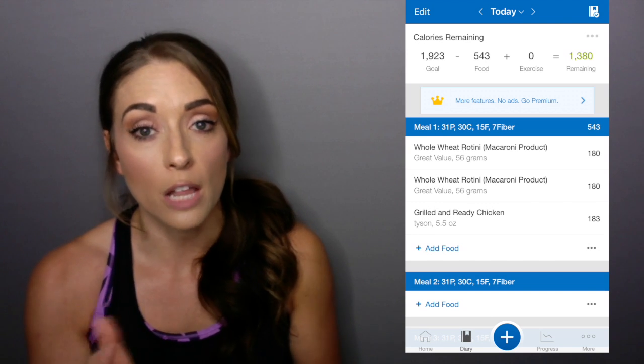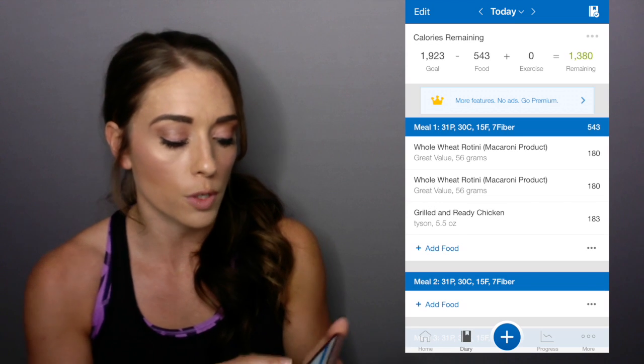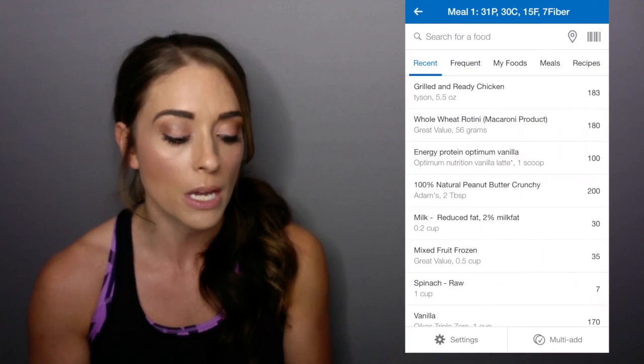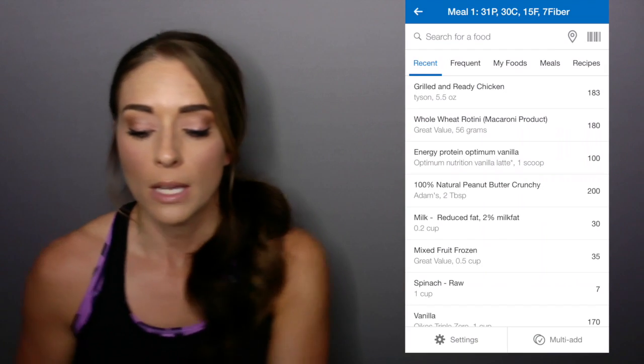There's no wrong or right way — you can eat five meals a day or three meals a day. Go ahead and hit add food. In the top right, you've got a little barcode scanner. Click on the barcode scanner.